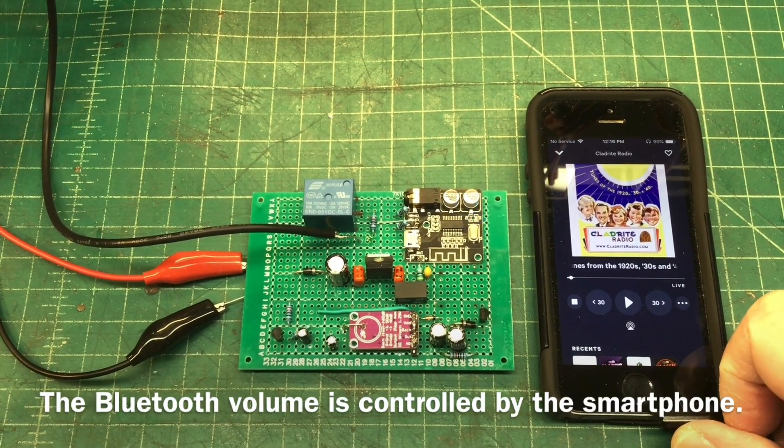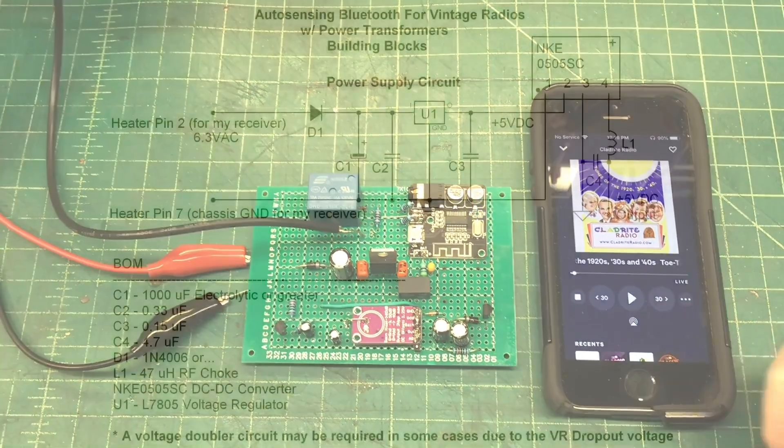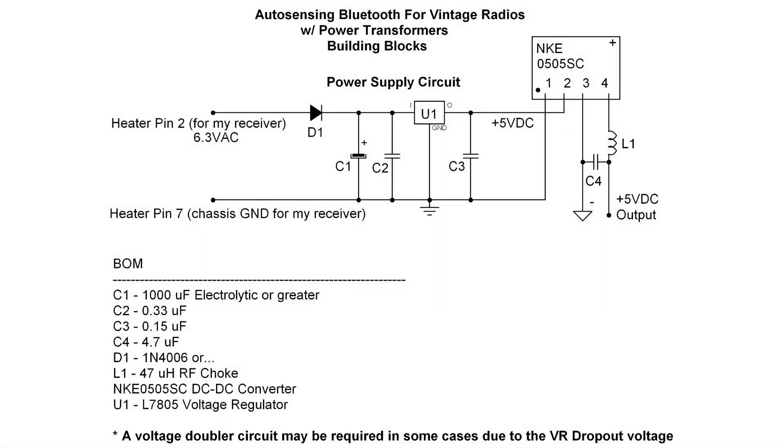Let's take a look at the circuit. We'll start out by looking at the power supply. Again, this is made for transformer type receivers. I'm taking the heater voltage — in my case the plus side is pin 2 and the chassis ties to pin 7 — going through a single diode, so a half wave rectifier.